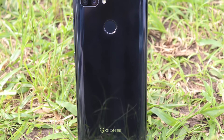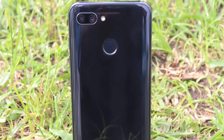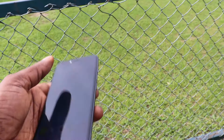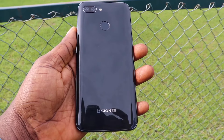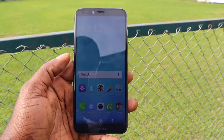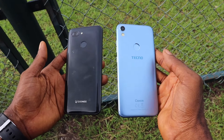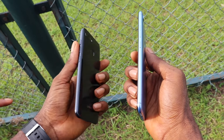As you can see from this video, the build quality is decent. I have no complaints with the build quality at all. It's decent, it feels nice to hold, and it's not that heavy — that's one thing I like. But it's not as light as the Tecno Camon CM. I was able to compare it with the Tecno Camon CM side by side, and I must say the Camon CM is a very light device.